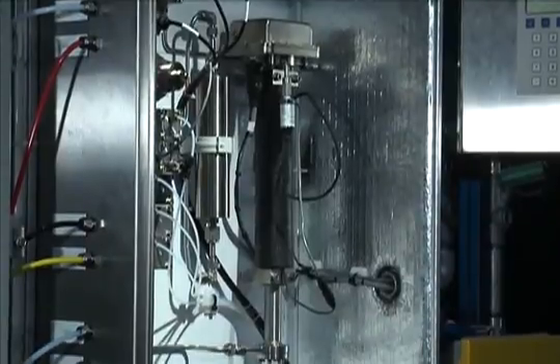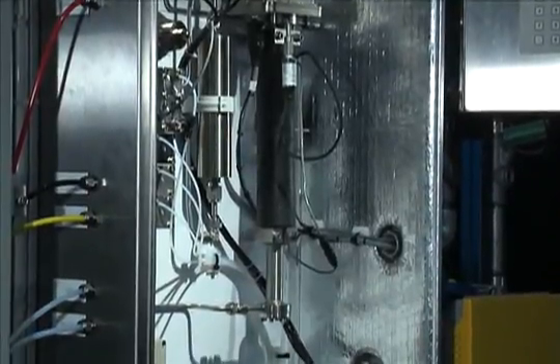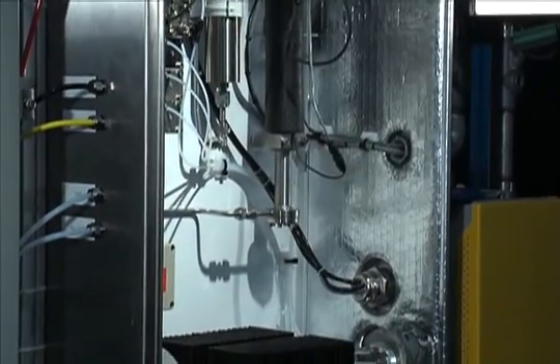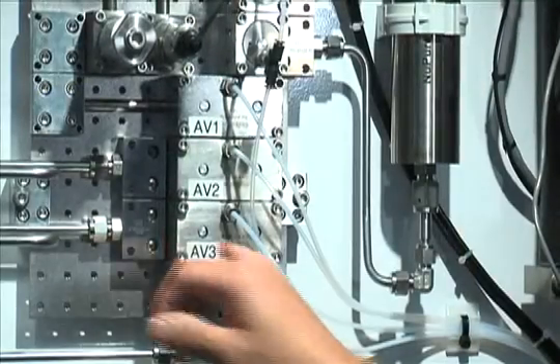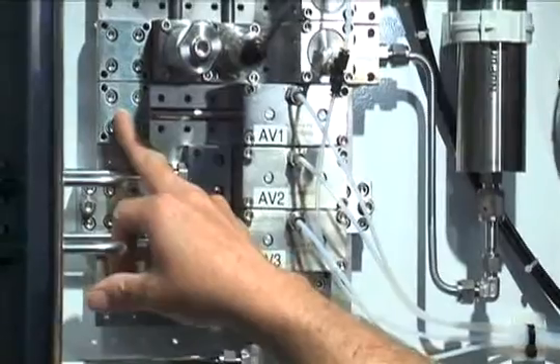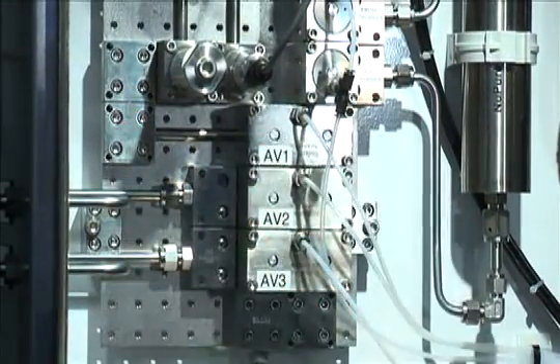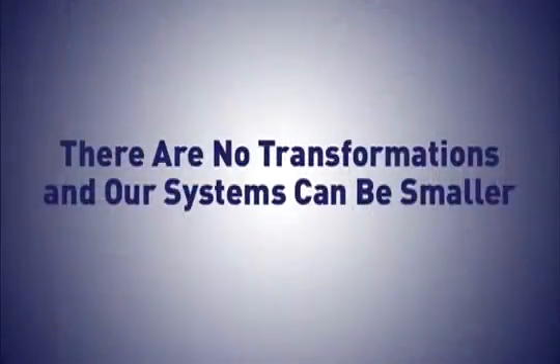To accommodate industry preferences, IntraFlow can even be mounted to the process pipe or conventionally within the shelter. Because the Parker IntraFlow block is designed to cross through both up and down and left and right, where others can only go up and down.